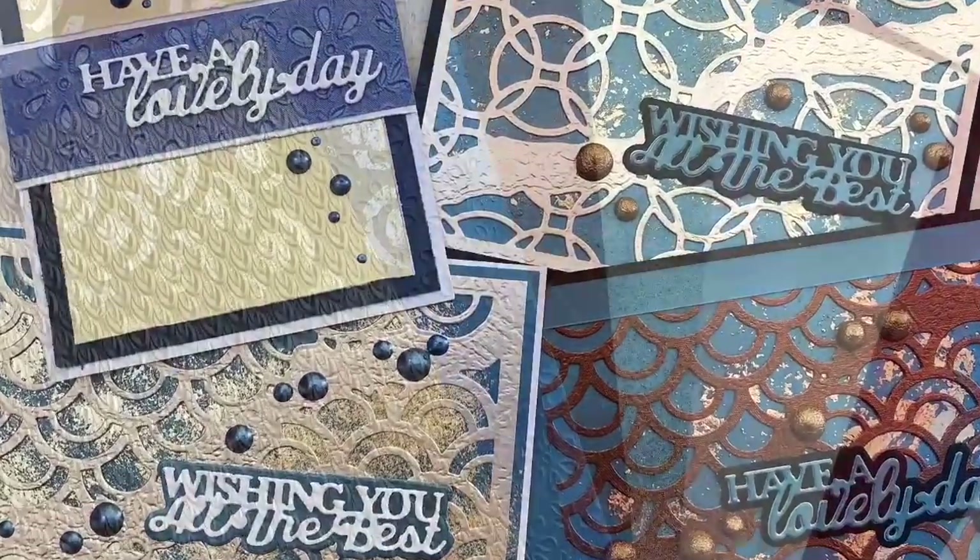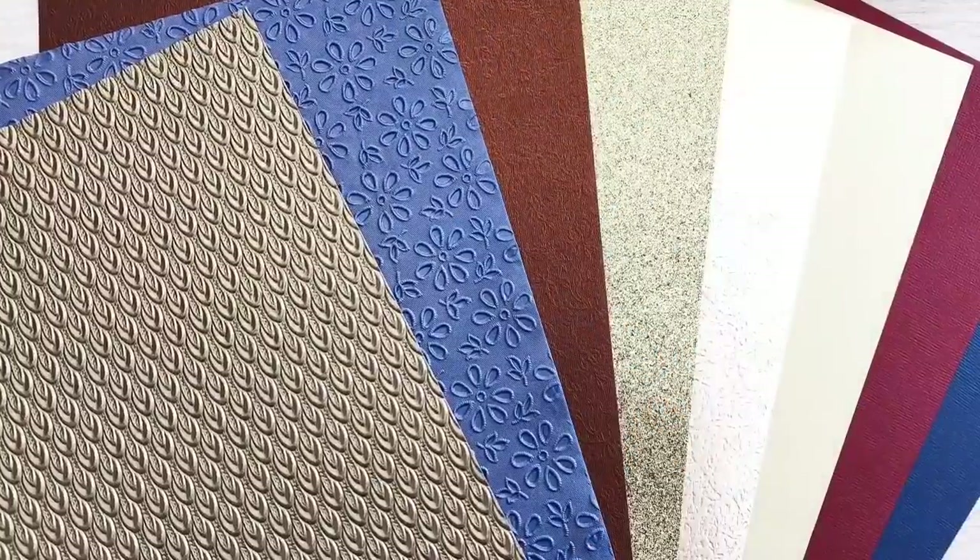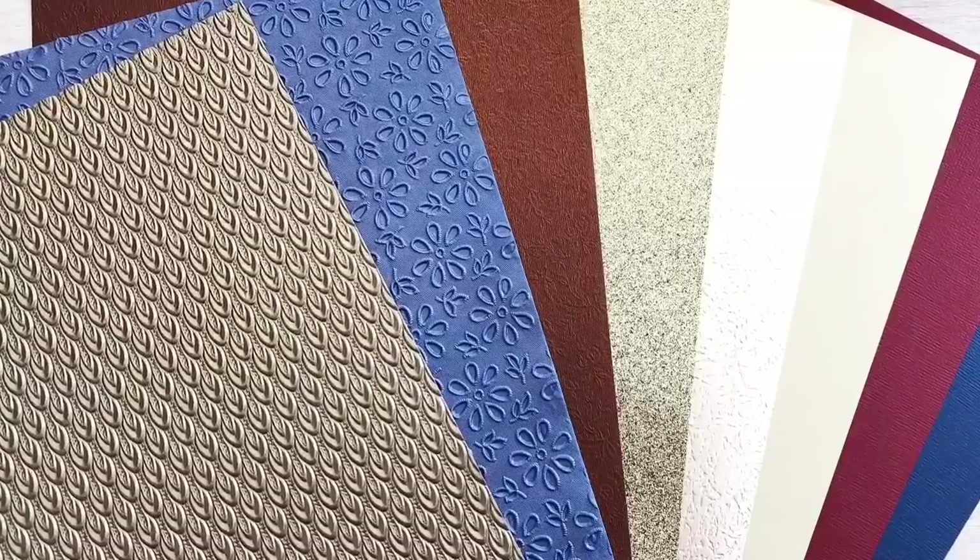Hi, I'm Geri from Geri's Craft Room and in this video I have Tonic Studios Craft Kit number 21 for you.